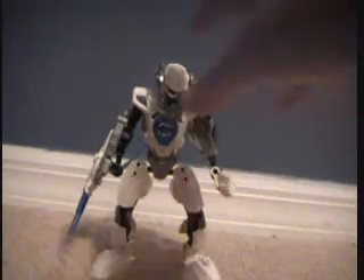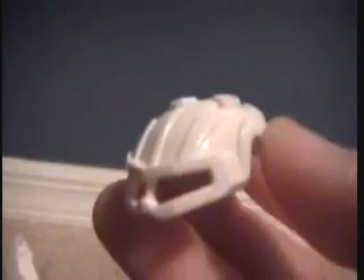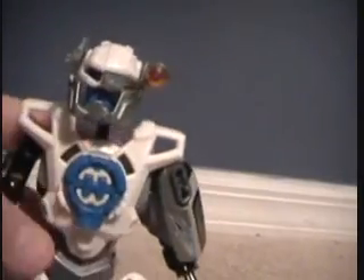Now we'll go over Stormer — he's pretty cool. First we'll go over the helmet, it's really cool. As always, the head's the same. Then you have the new piece which looks like a mouth and some eye gear, and this special thing right here where you can fit a little eye piece. Then just a blue head. Put all that on and you create his head.